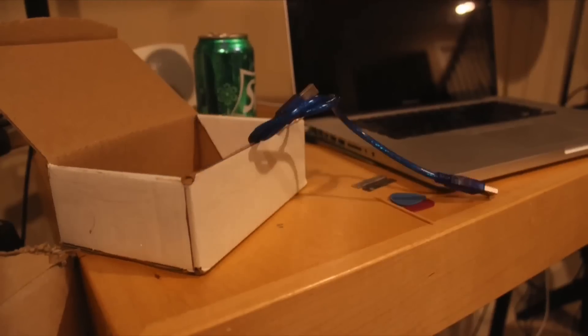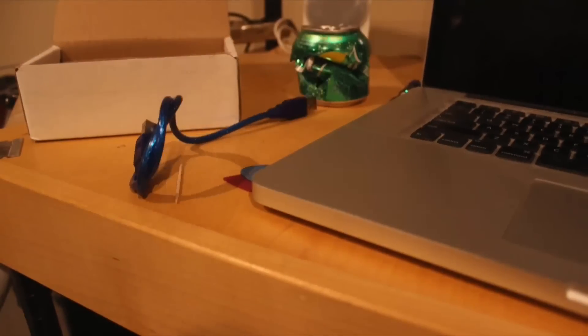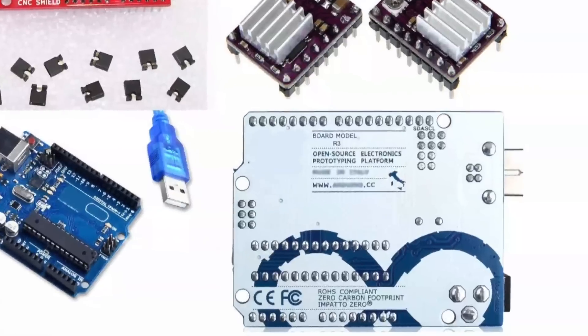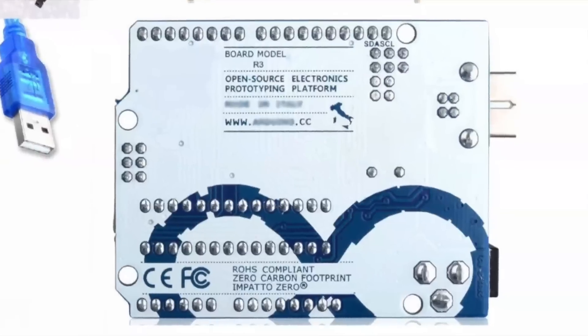The first thing I noticed is there was a USB cable included, which I thought was pretty nice because most of the time those things don't seem to show up. The next thing in the box is the Arduino R3 card. This is a clone, but it says that it's an Arduino on it — I don't know whether to believe them or not, but I'm going to believe not.